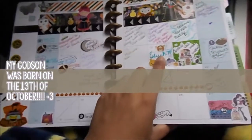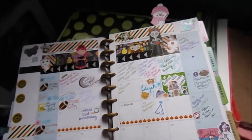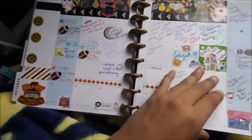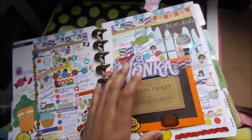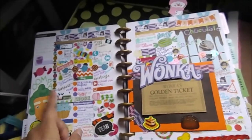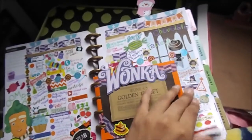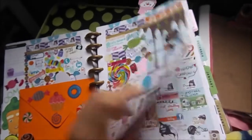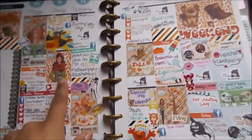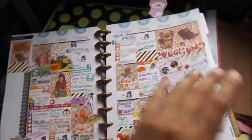October was pretty good. My godson was born and I was so happy. My parents were married 26 years on the 18th of October. As part of the NYC Planner Addicts they do wacky spreads every month — the first one in October was Sweet Tooth, so I did Willy Wonka and I think it turned out really nice. The next one was Fall, and this lovely kit was made by Sugary Girl — she has a lot of cute stuff. Her store is going to be closed on Sunday depending on when this video goes up, so order from her soon — things come pretty fast.